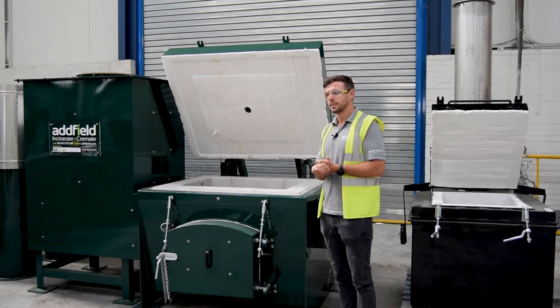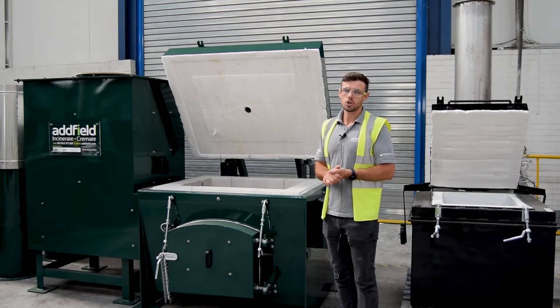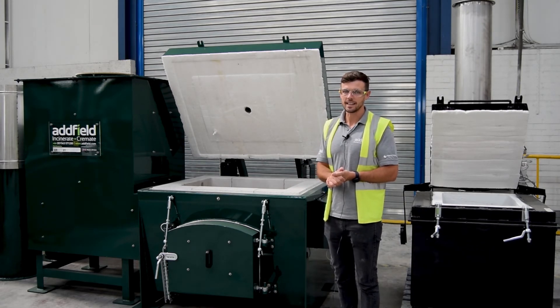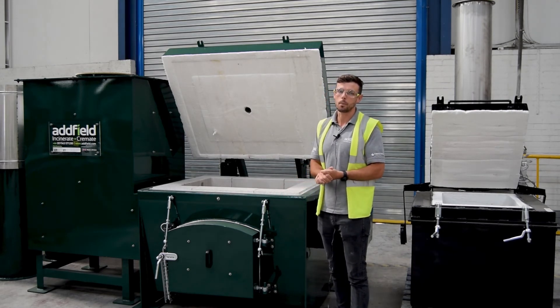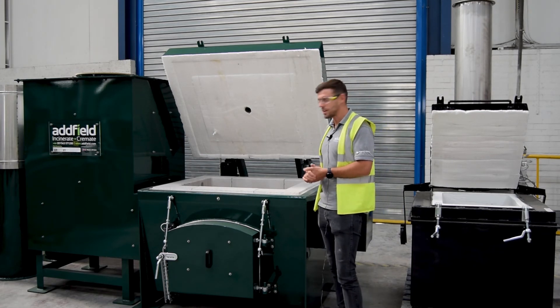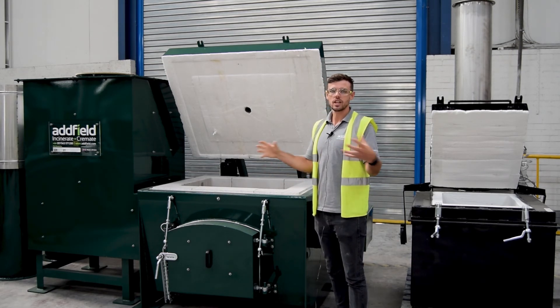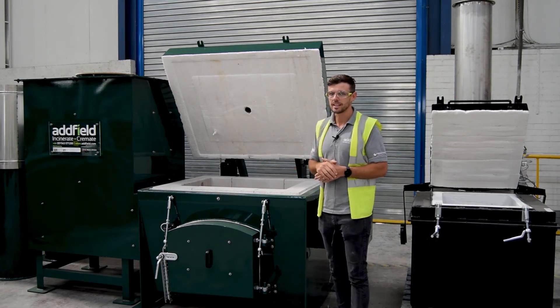We're a company that's been going since the 80s, so we build machines to be robust, reliable, and efficient. Whether it's in the UK or in the middle of the desert, we need to design machines that we can keep maintained. So if a brick fails, we change the brick — it's limited downtime, it keeps you operational and manages your waste on site, which is the main reason for having an incinerator. You have natural expansion between the joints, so it allows for that movement. At high temperatures it's going to expand, and at lower temperatures when it cools down it's going to retract, giving natural movement inside the chamber.